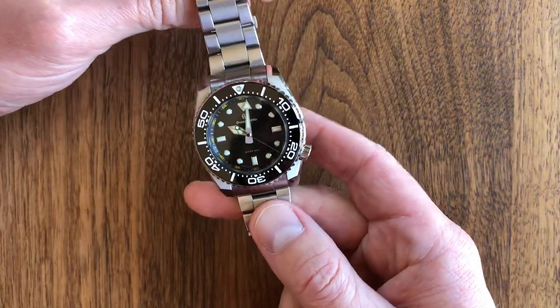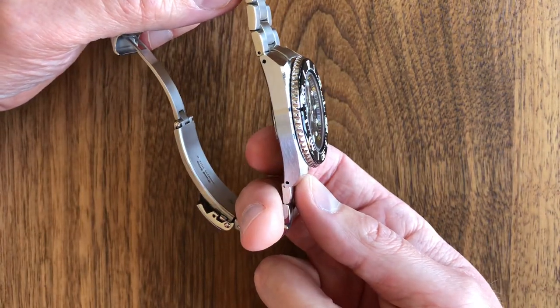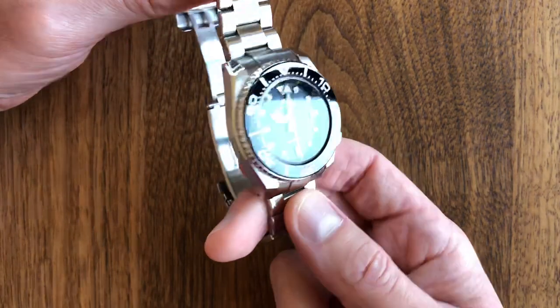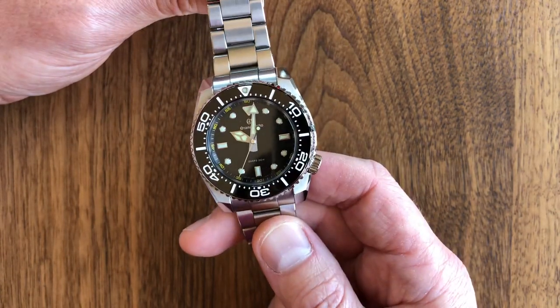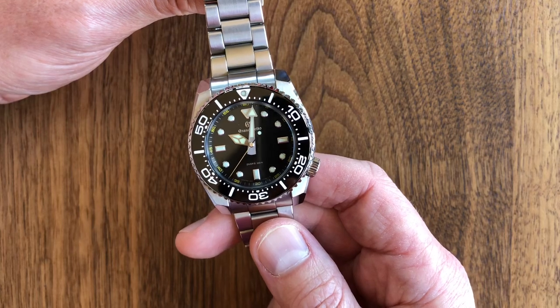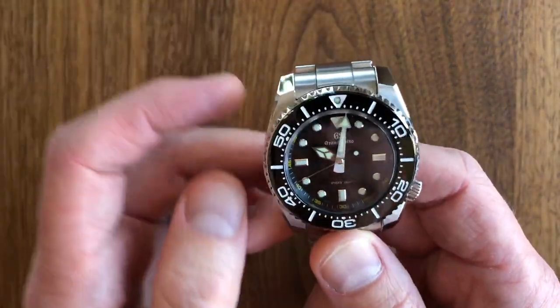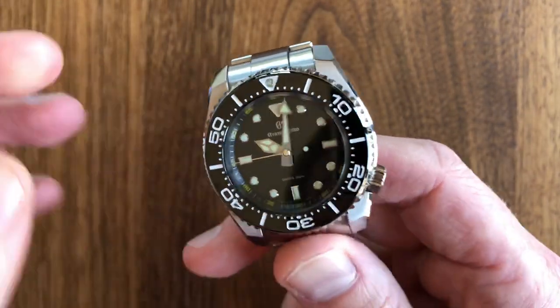This is a JDM-only model. They're readily available through various sellers in Japan. You probably will not be able to see them in a US authorized dealer showcase unless maybe you go to one of the Grand Seiko boutiques.